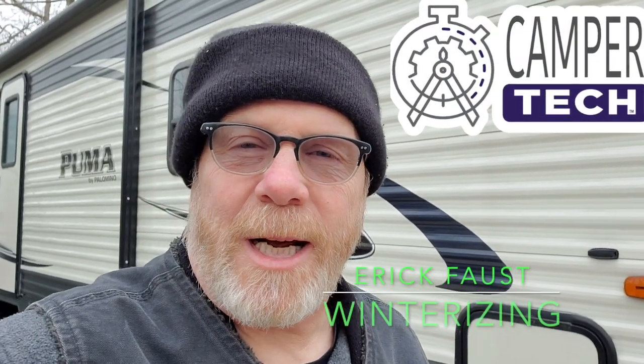Hey, Eric Faust here from CamperTech. Today we have a nefarious forecast coming in. As many of you know, I've been staying in my camper quite a bit during the winter, several nights a week, and been comfortable with no problems at all. I've camped in it down to 18 degrees with no problems. But tonight we're supposed to have snow followed by bitter cold temperatures down near zero and wind chills well below zero. Being that I don't have this skirted, I'm going to re-winterize it. So without further ado, we're going to do some winterization.